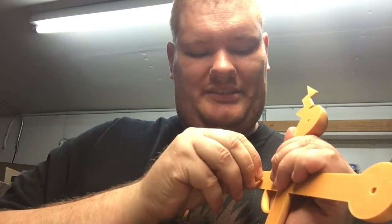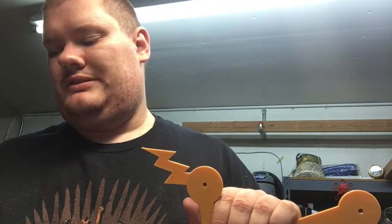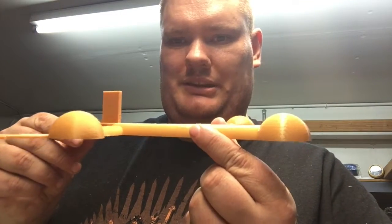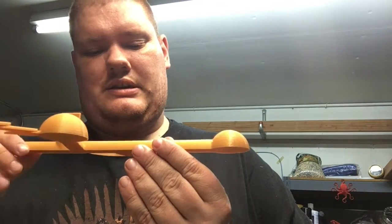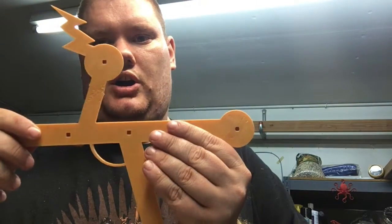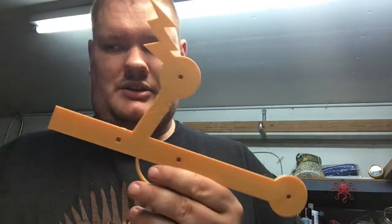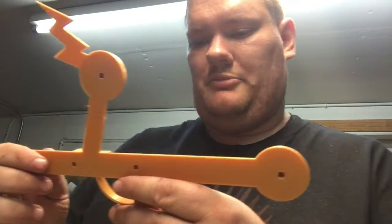Why this is necessary is that there is a result of 3D printing called elephant footing. That is to say, when you're printing something flat, as it lays down the layers, the top layers start to get a little heavy and press down on the bottom layers. If your printer isn't calibrated, sometimes it'll press down when laying down the plastic. Generally you just sand it off, but it comes into special note when looking at the pin holes.